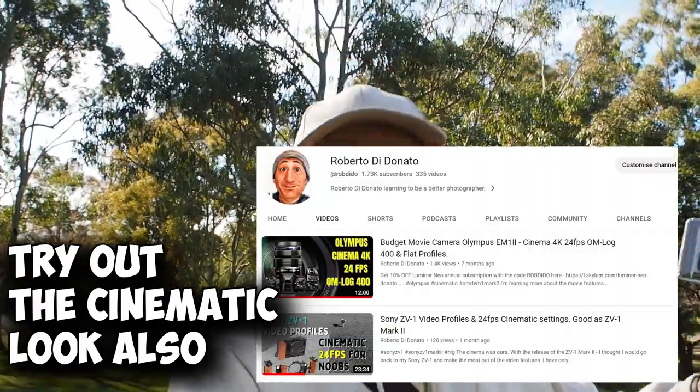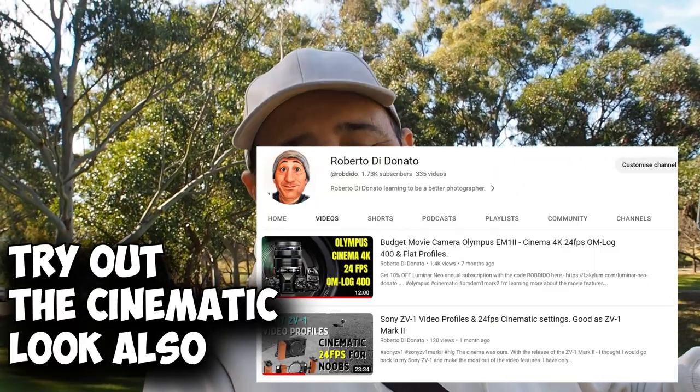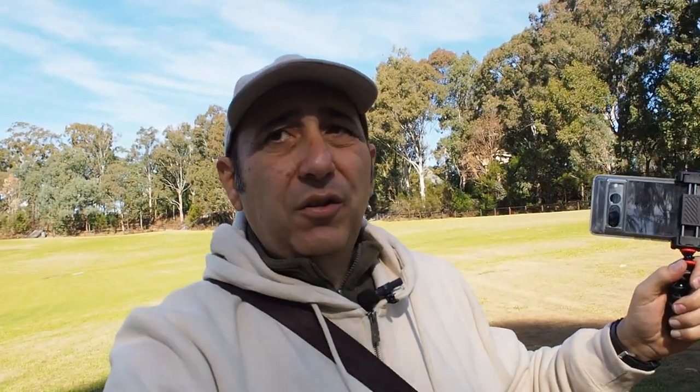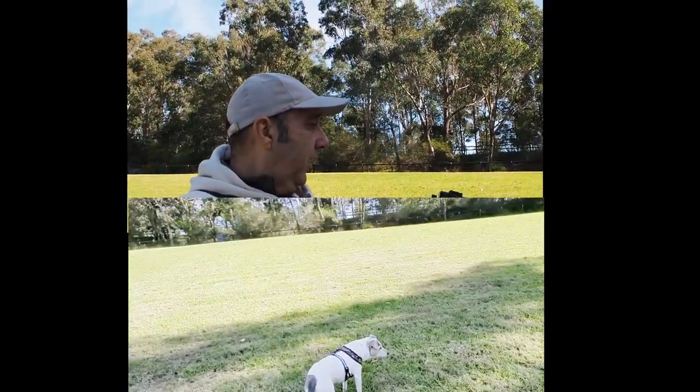There's the 180-degree rule, 24 frames per second cinematic — which does look better — but if you just want to vlog, put it in P mode and Bob's your uncle. My arms are getting sore. I've got Jerry and the camera side by side.